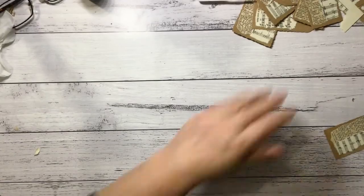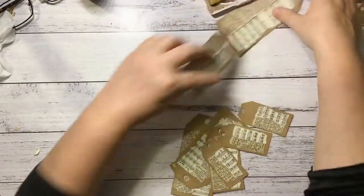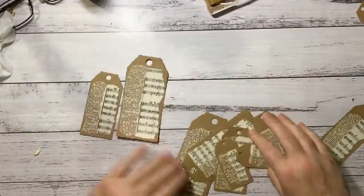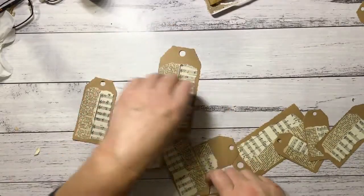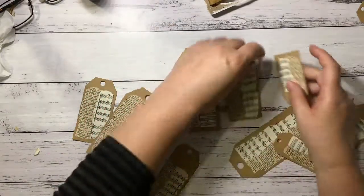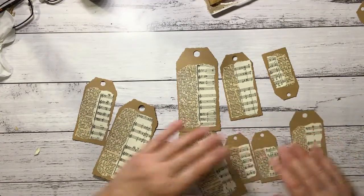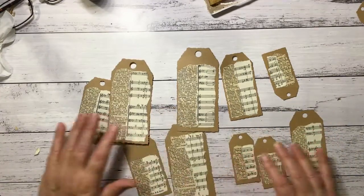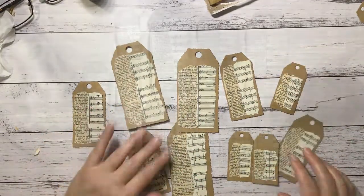I'll put that all to the side to dry with glue on it and show you what we've got so far. These are looking really good — curling up a little bit, but I love them. So I'm going to go and clean off that mess of a desk and set it up to try and do some splatter.